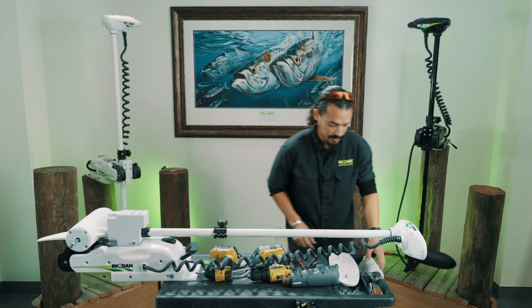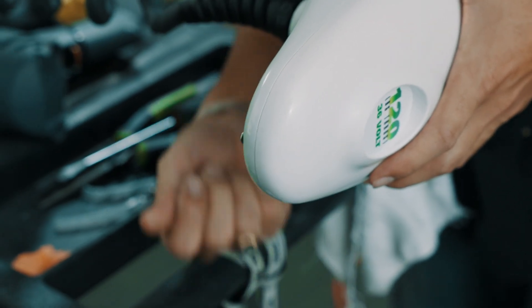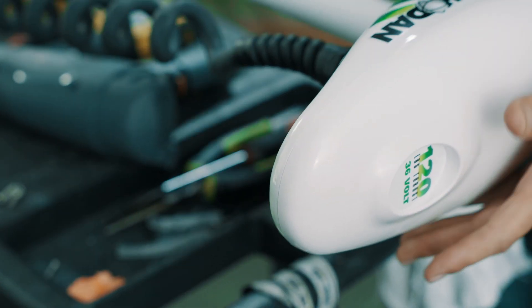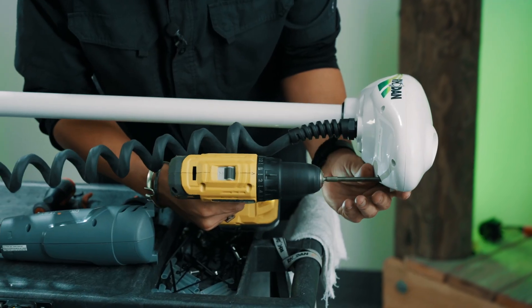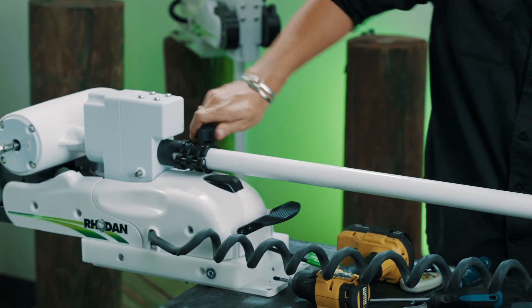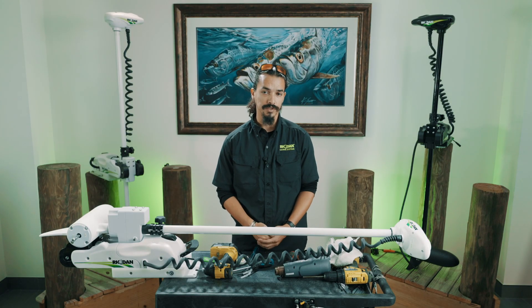Put it back in the stowed position, then put the top cover back on — it's just four screws. I like to put this one in first, then work the top cover back down to the bottom. Give everything a wipe down, and that's how you do a lower unit replacement.